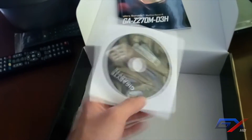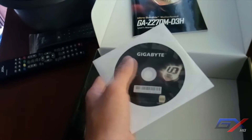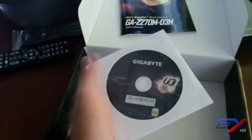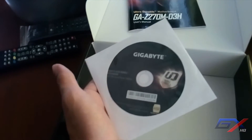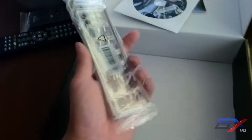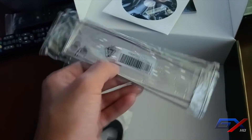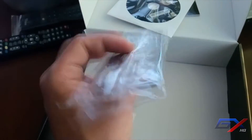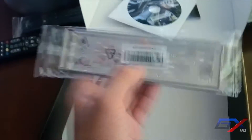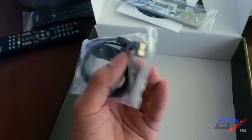Second, we have a driver installation disk — if you want to get the drivers for the motherboard and the monitoring software, it's included here. We also have the I/O backplate, which is a standard silver plastic backplate. And last, there are two SATA cables included.